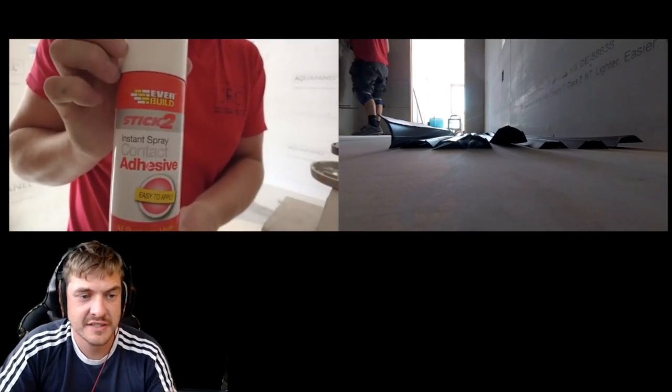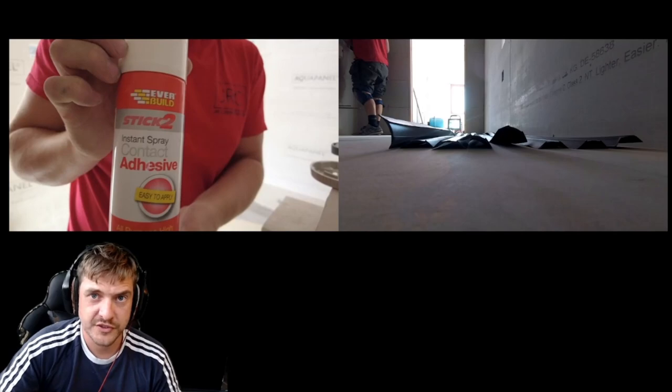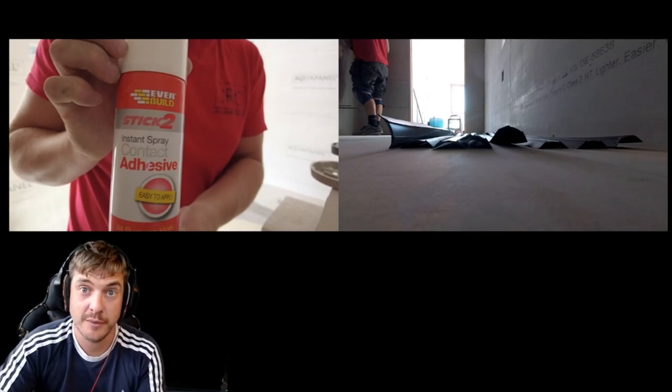As you can see it says instant spray contact adhesive. Contact adhesive is pretty simple - what it means is you spray it on one surface, you spray it on the other, let it dry, and as soon as it makes contact - hence the name - it grabs.